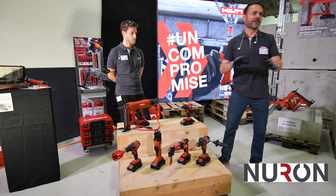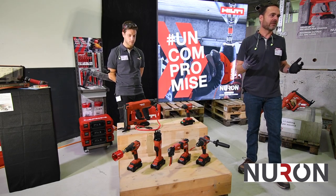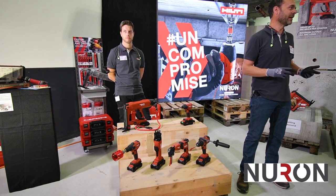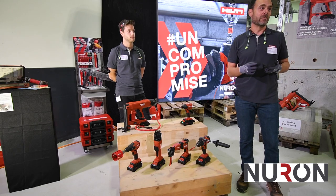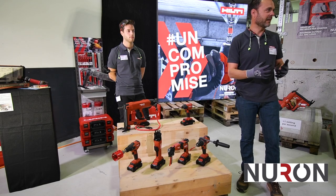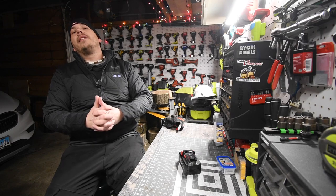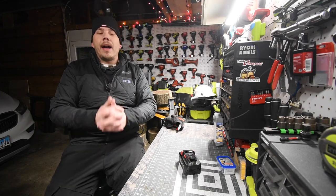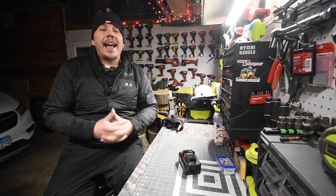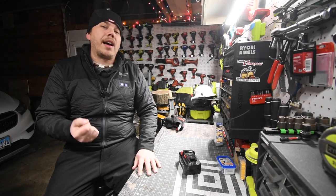Now that we've talked about those two tools, to sum up the overall message of the station: we're bringing productivity with Neuron across a whole bunch of different tool categories — really high performance with reliability, a lot of thought into making it easier to use for the professional so it's tailor-made for them, and more work per charge. I also want to let you guys know that Hilti does not care about being the fastest or most powerful. They just want their tools to be very efficient, get the job done, and last. That's Hilti's goal — to make a darn good product that lasts.